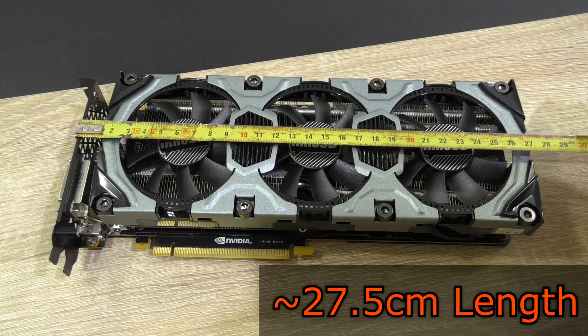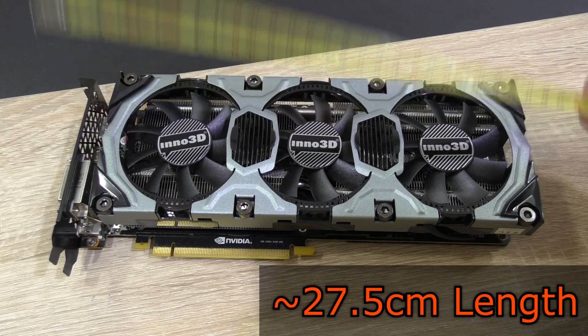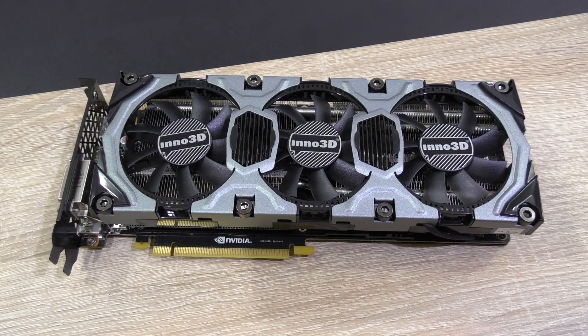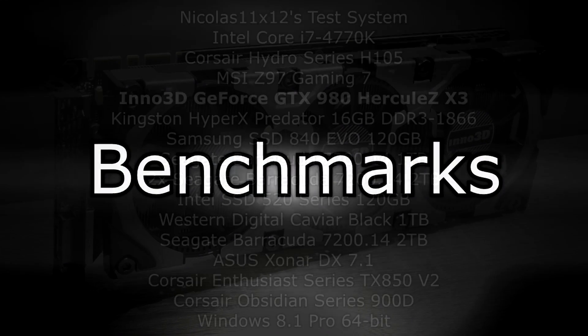This Inno 3D GTX 980 measures about 27.5 centimeters in length — pretty much the ideal length for a high-end GPU. So yeah, in terms of design, I now know how my dream card looks like. But it's not always about the looks — how much performance does this card have to offer?